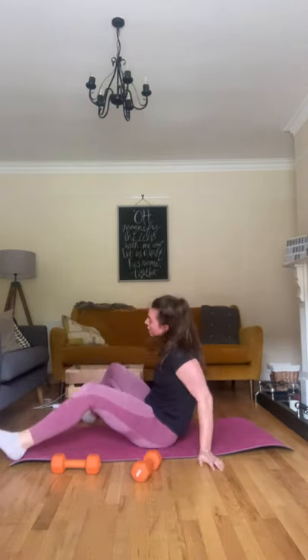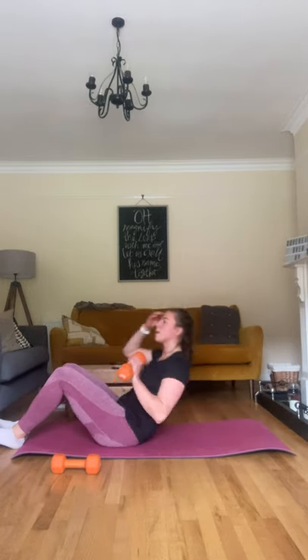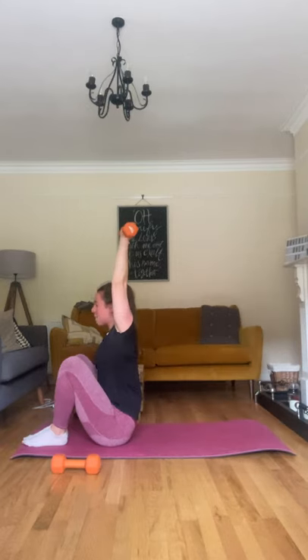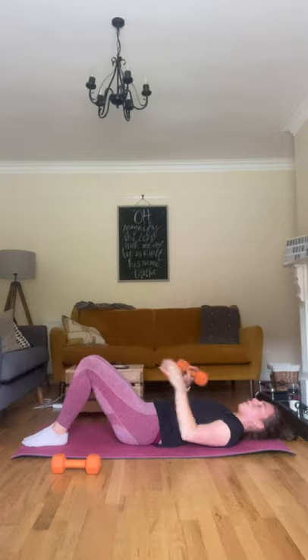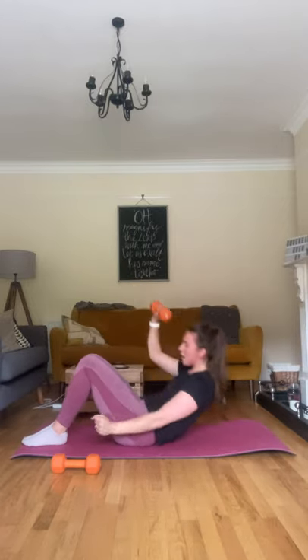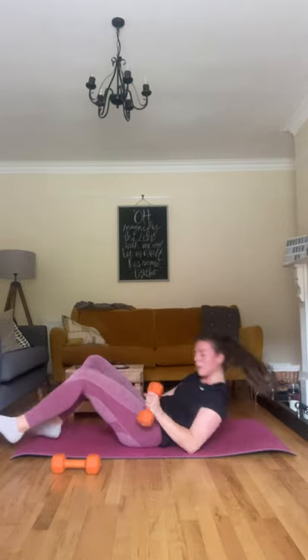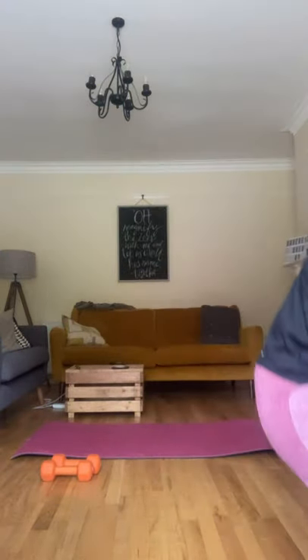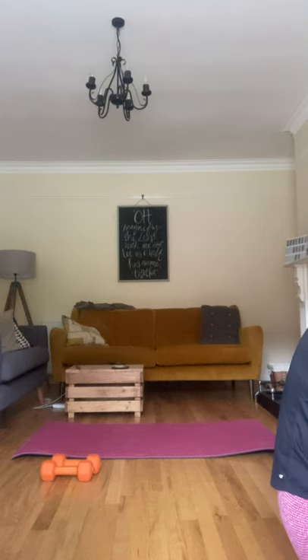You get a 20-second break, then we go into the straight-arm sit-up. You're down on your back, keeping that arm up, sitting right up, coming down, swapping over, sitting right up, coming down, and swapping over. We'll repeat that superset three times, then swap. Let's get started.